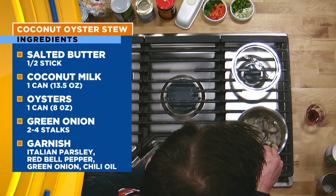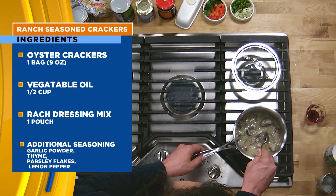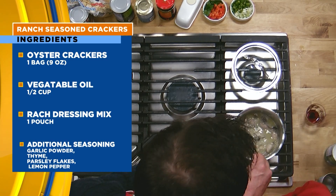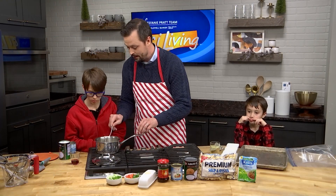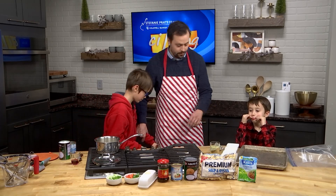So what we're going to do is get these oysters going. What you're looking for is for the oysters to cook until the edges start to curl. Do you see that, Liam, down there in the pot? Does it look like the edges are curling? Not yet, so we're going to let that sit. While that's going, I want you to come over here with me.